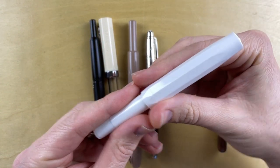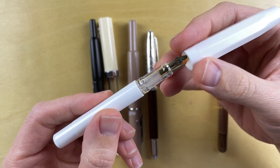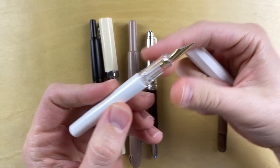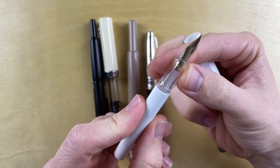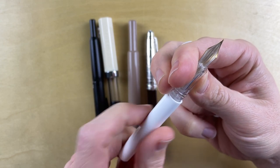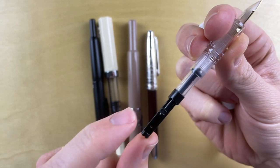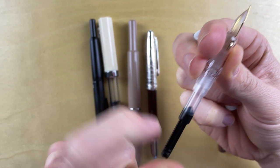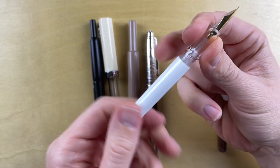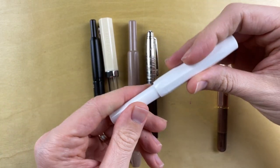This one looks okay — it's interesting. It's a snap cap, which is not what the Kaweco Sport is, so it took me a while to get used to. I keep wanting to unscrew it. I think I might enjoy this one — we'll see. It comes with a little converter. This converter is super weird. I don't think I've seen one like this before. I don't know who makes this pen — it's not branded anywhere. Maybe they're afraid of getting sued. They don't want anyone to know who makes this pen. That's clearly a knockoff of the Kaweco Sport.